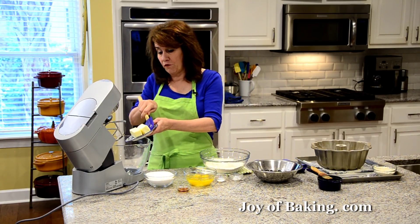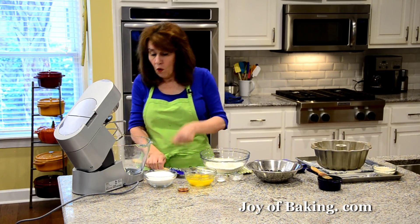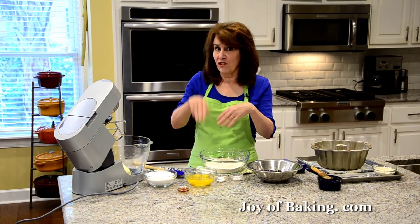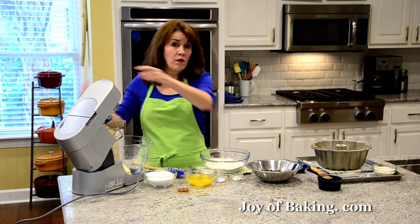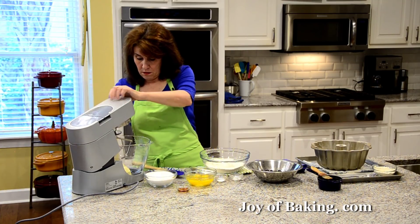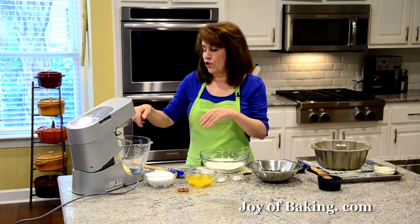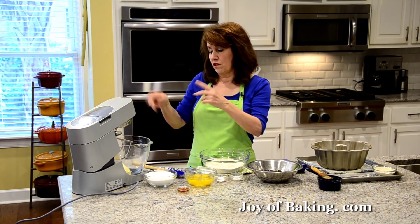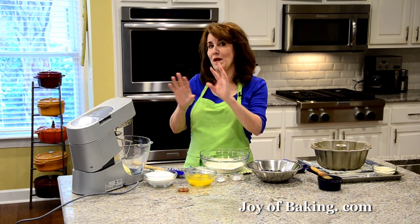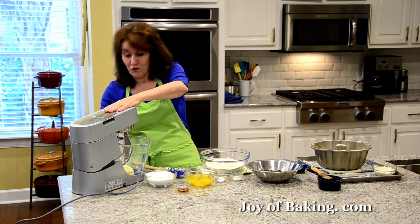So we want our butter at room temperature — one cup, 225 grams. My preference is to use unsalted butter: one, I just like the flavor, and two, I can control the amount of salt in my cake. But if you have a favorite salted butter, you can use that — just leave out the salt in the recipe. I'm going to beat my butter on low speed just until it's nice and smooth, and if my butter isn't quite at room temperature, beating it a little bit will soften it.